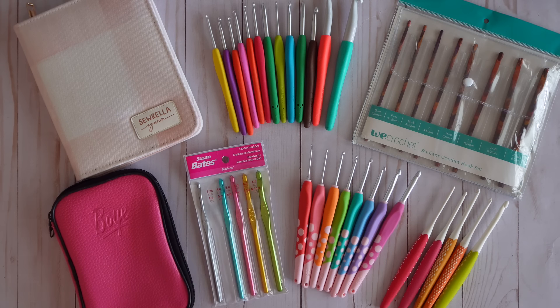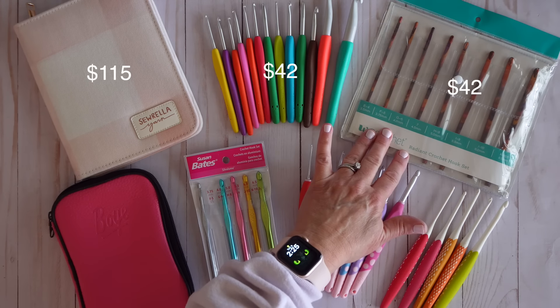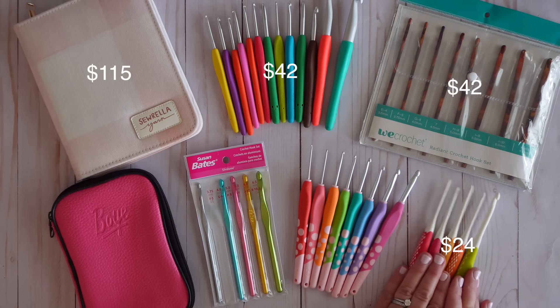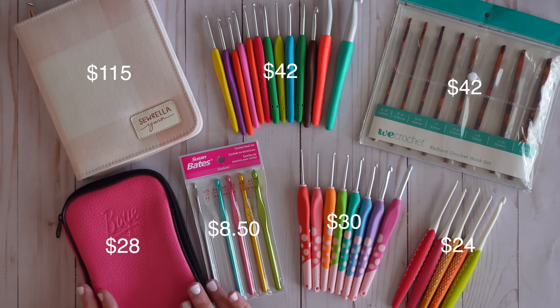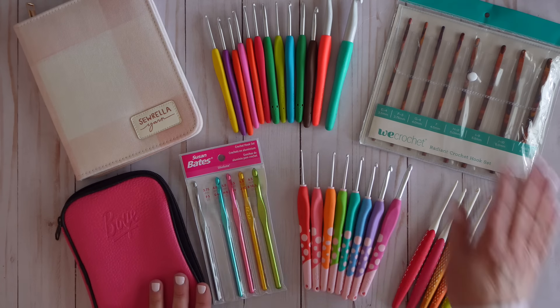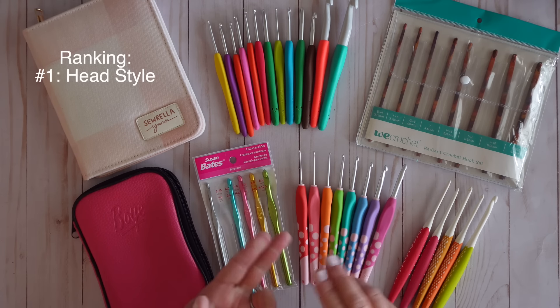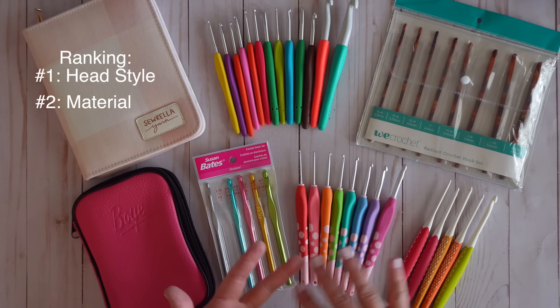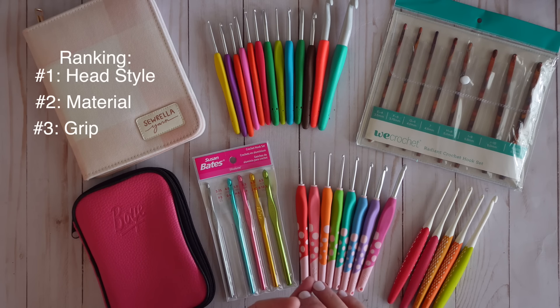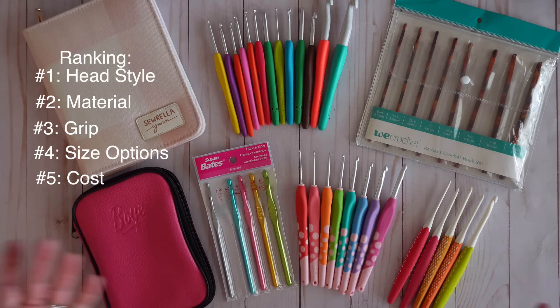Let's go ahead and dive into today's video. I'm going to be reviewing all the hooks we see here. We've got the Sorella yarn, the Clover Armour, the Knit Pick laminated birch hook, Prim, Dots, Susan Bates, and Boy. These two are probably the most common — what you've seen in your local shop. I'll give my overall thoughts at the end on which ones I liked best and least. I'm rating these on: the head of the hook, the material, the grip, and accessibility and variety in sizes.